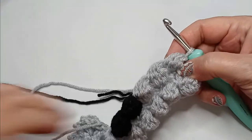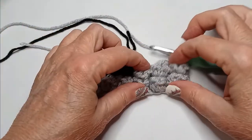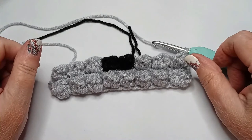Depending on which pattern you're working on, you're starting to see it take shape. You will continue this process for all 8 rows and then we will come back for the border.